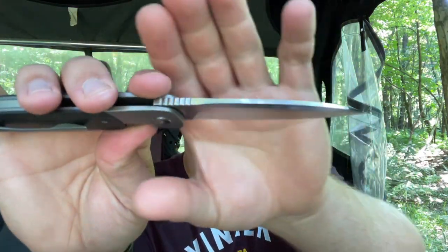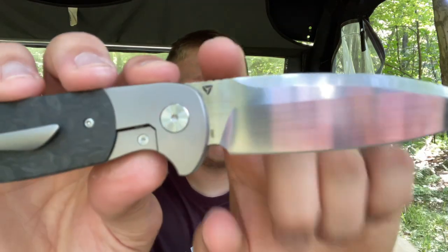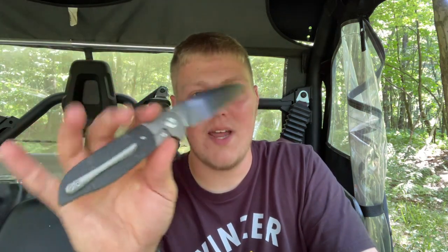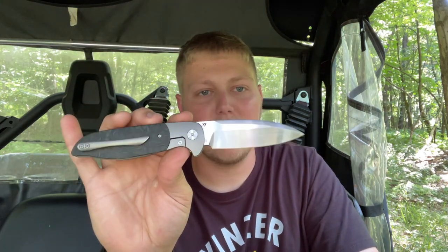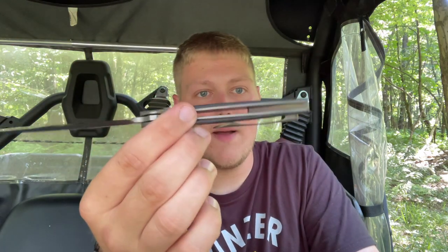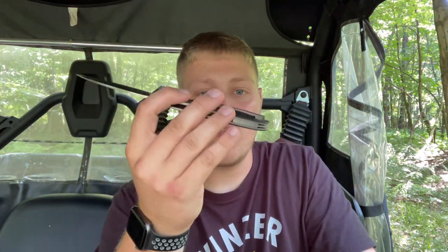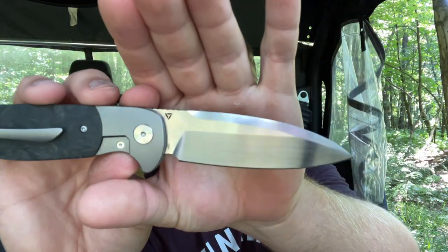It has a nice thin edge on it with a flat grind and decently thick stock, with a little bit of chunkiness. There is jimping and a Tuya logo. The blade steel is S90V, which is really nice — I've been reviewing a lot of production knives with S90V recently. The blade length is around 3.5 to 3.6 inches. It's very lightweight due to the milling of the titanium for the carbon fiber inlays. It runs on bearings and has a backspacer with a lanyard post.